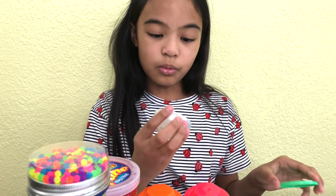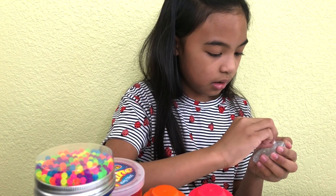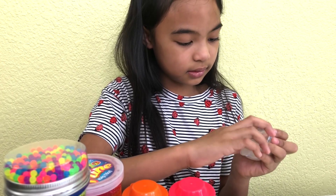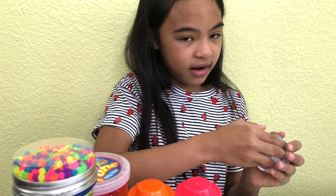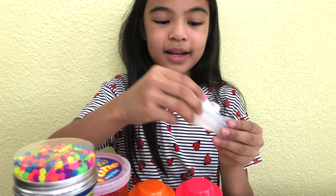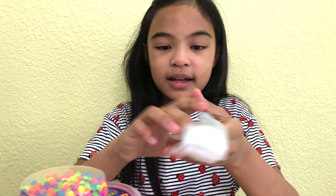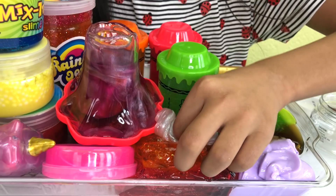And now this one that reminds me of a globe — let's open it. It kind of looks a little metallic. Look at that — take it out. The glitter is all stuck to the side. This is a pretty one — isn't it metallic? And it has glitter in it. Let's put it right next to it.